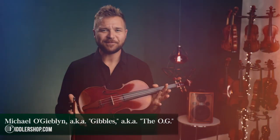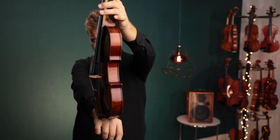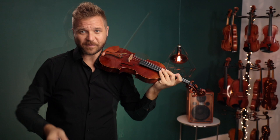Hi there, I'm Michael McGiblin with FiddlerShop.com. This is a video for our dear customer Charles. I have two of the Holstein Traditional Red Mendelssohn violins for you to have a look at and listen to. This is number one and this is Red Mendelssohn number two. They both have Thomastik Dominant strings on them. I'll switch back and forth — a little card will tell you which one I'm on.